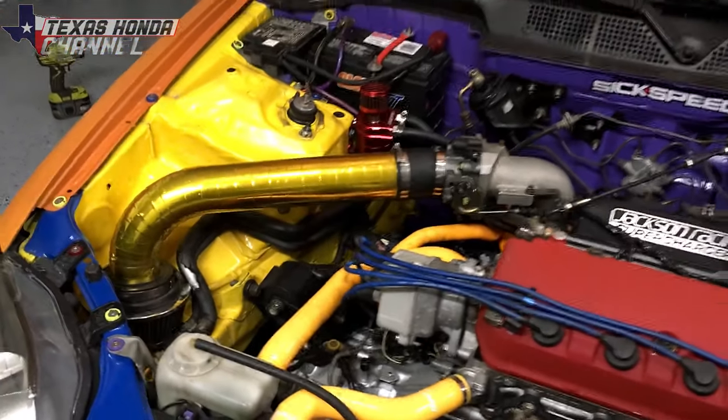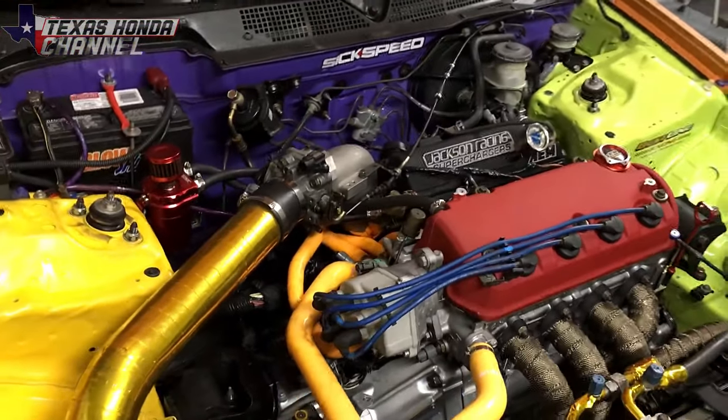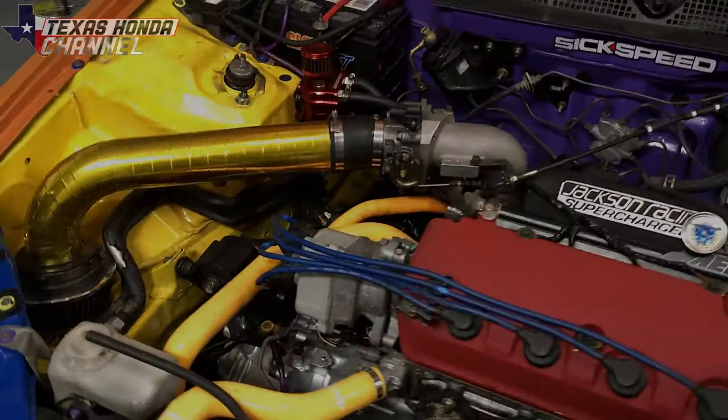It's all back together. I made sure it goes in reverse and into first and everything seems pretty good. So I'm going to go take it out for a spin and then we'll go over the pros and cons of short gear versus long gear.